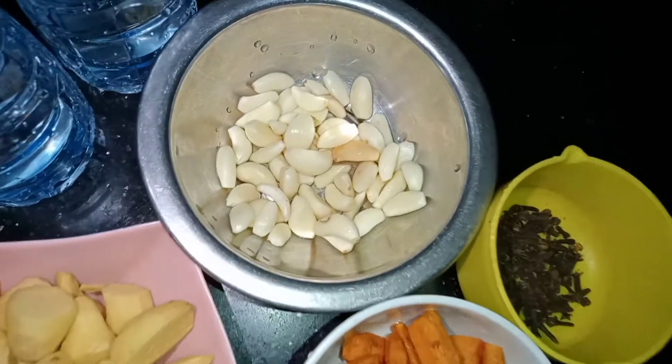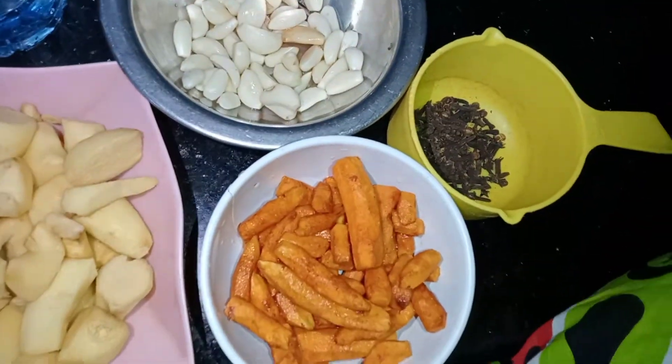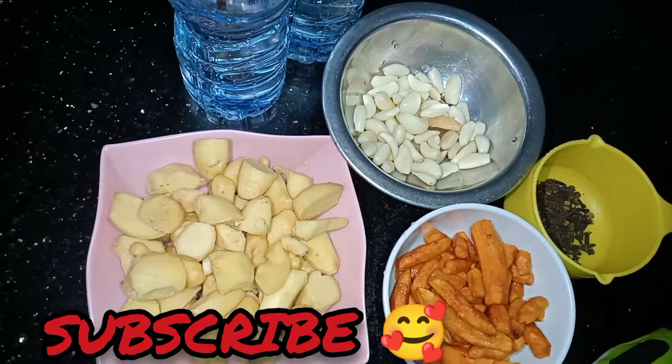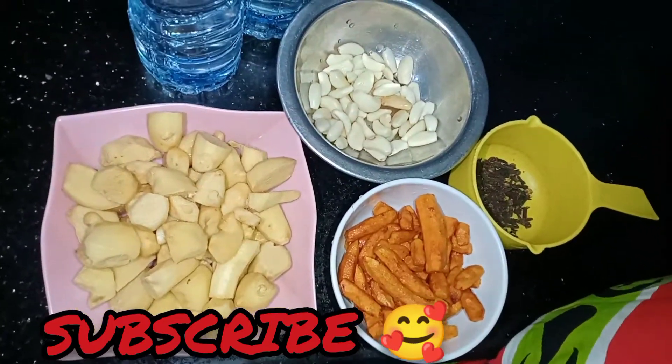If this is your first time watching my video, you're welcome to my channel. Please don't forget to leave a thumbs up and subscribe. On this channel, we upload more of Nigerian dishes and some continental dishes. But today we are doing something different — we're not cooking.